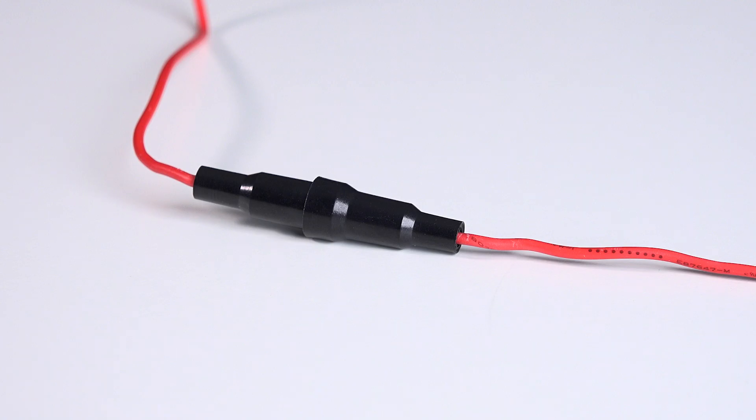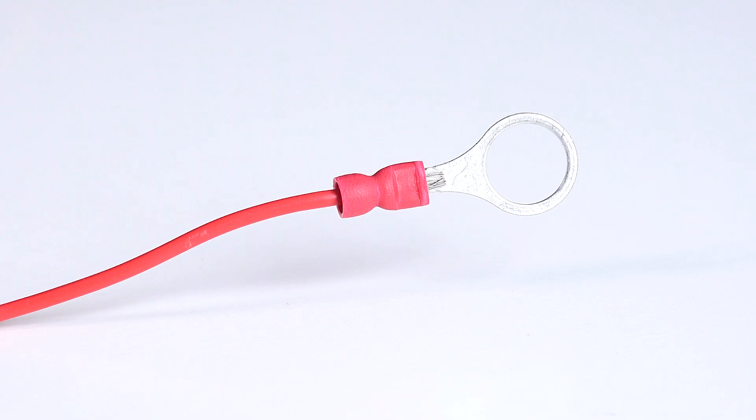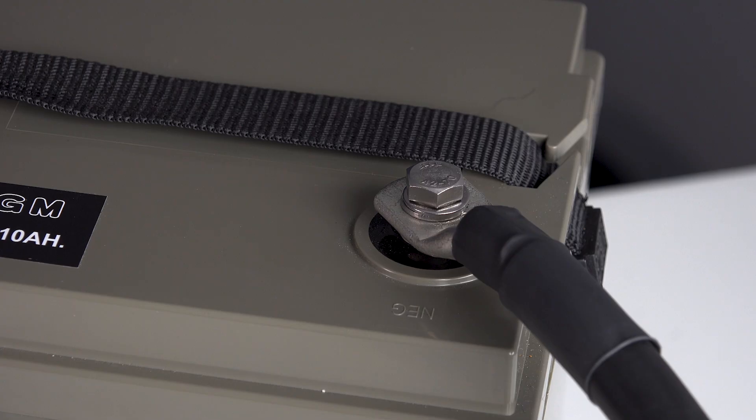I'll connect one of the ferrule pins into the voltage battery plus terminal on the shunt. The other end of the cable has an M8 ring terminal already fitted, so I'll connect that to the positive terminal of the battery. It's vital to pass all negative power through the shunt.